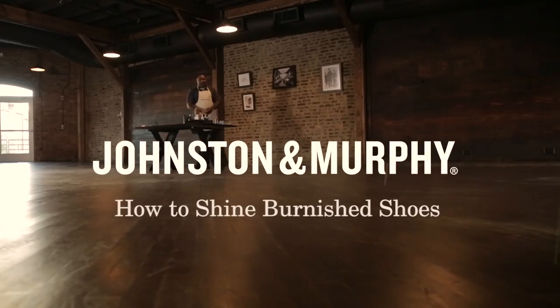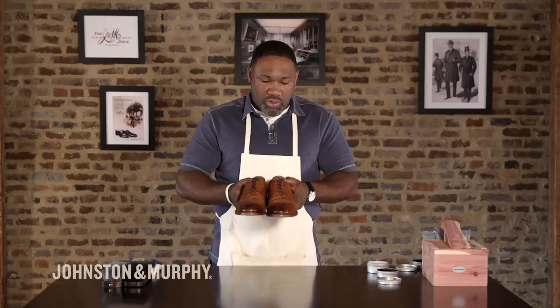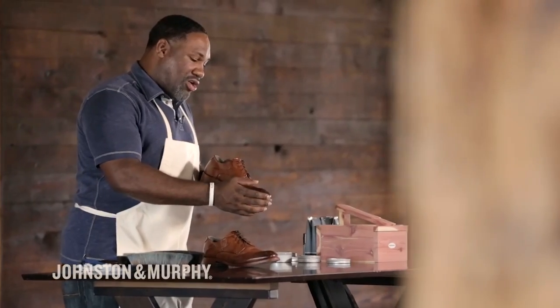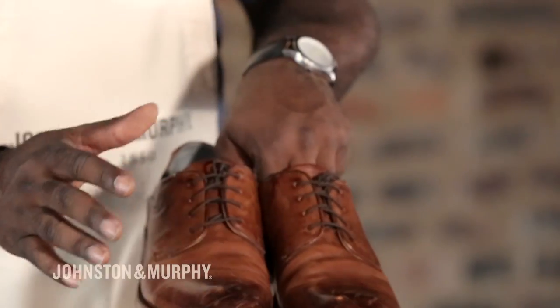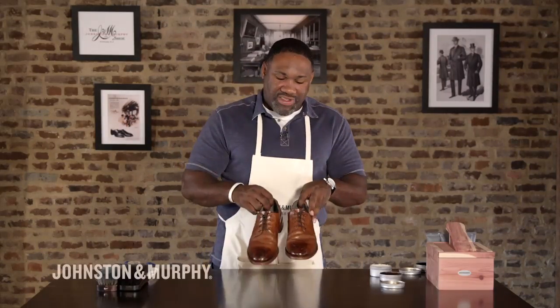Hi, it's Dale with Johnston Murphy and I'm here right now with a light brown vintage shoe. This is a shoe that's common, people like it, and they have a burnished look on them. Look closely on this — there's a lot of nicks and marks on these shoes and this is common. This is something that everybody has done if you own a pair of shoes. So what we're going to do right now, we're going to talk about how to actually restore this and get it back looking how it has to look.